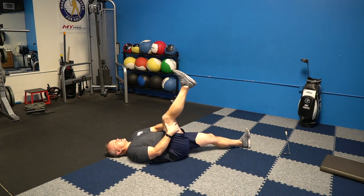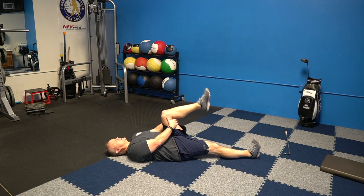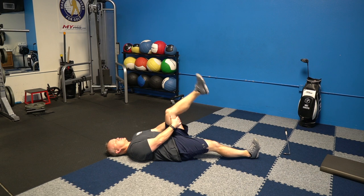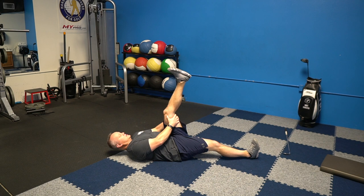Switch sides and do the same thing, keeping the other leg straight. If you pull your toe towards your face it'll be a harder stretch — you're making the calf longer and adding stretch to the hamstring. Really push out and extend. You'll probably notice a difference in tightness between sides. Do a few more reps and then we're done with the hamstrings.